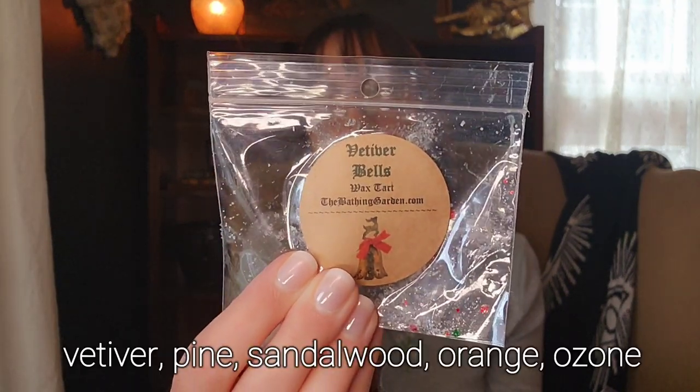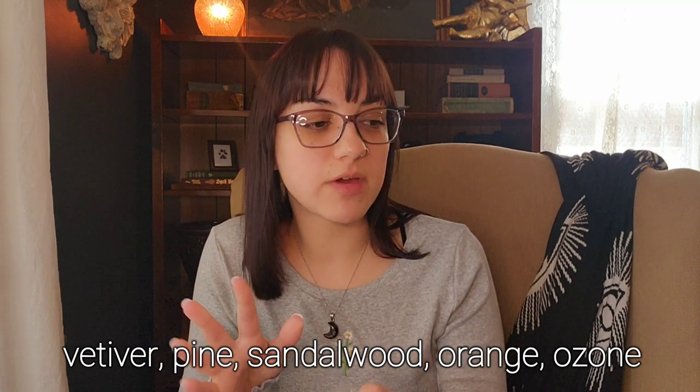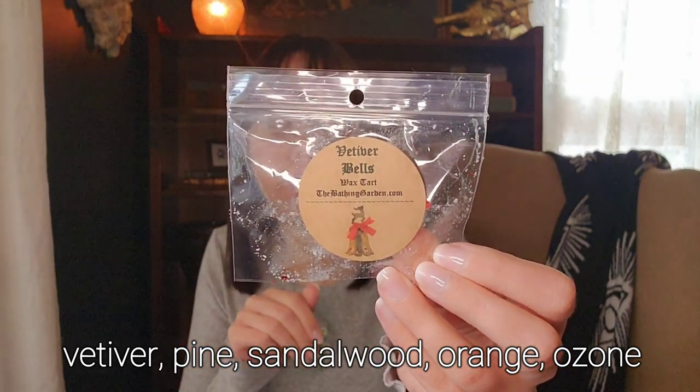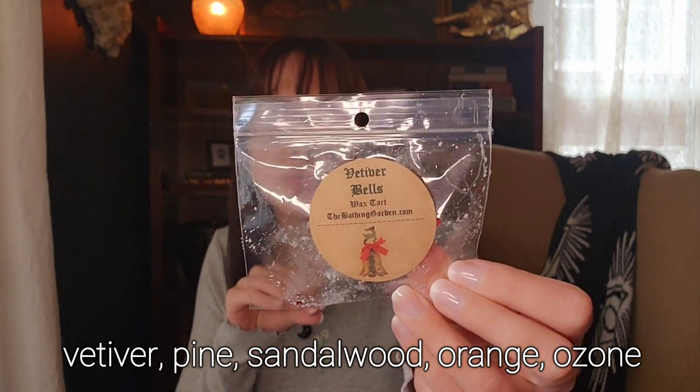Now into the bags. I have one from the Bathing Garden in Vetiver Bells. I don't quite remember all the notes — obviously vetiver — but there's a fresh air kind of note too. It's nice and performed well in my tea light warmer. I'm trying to only repurchase scents I love and try new ones otherwise, so I don't think this will be a repurchase, but I enjoyed it.